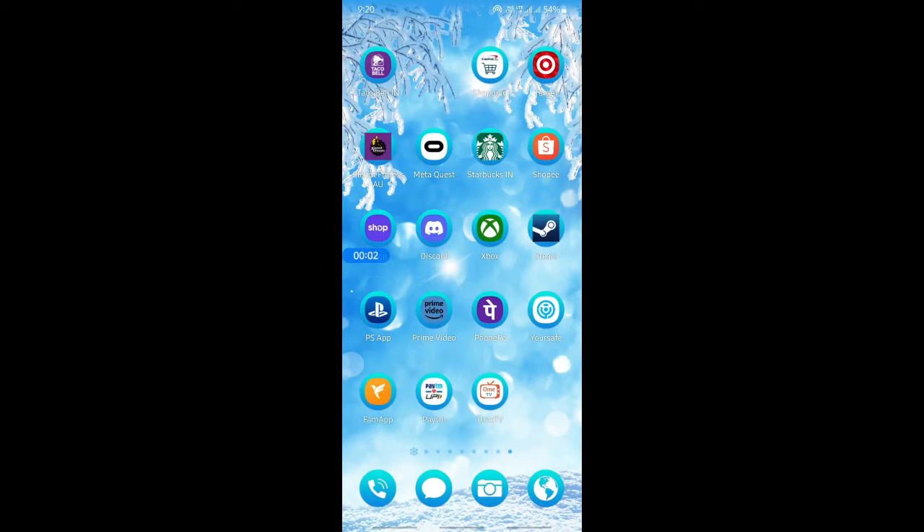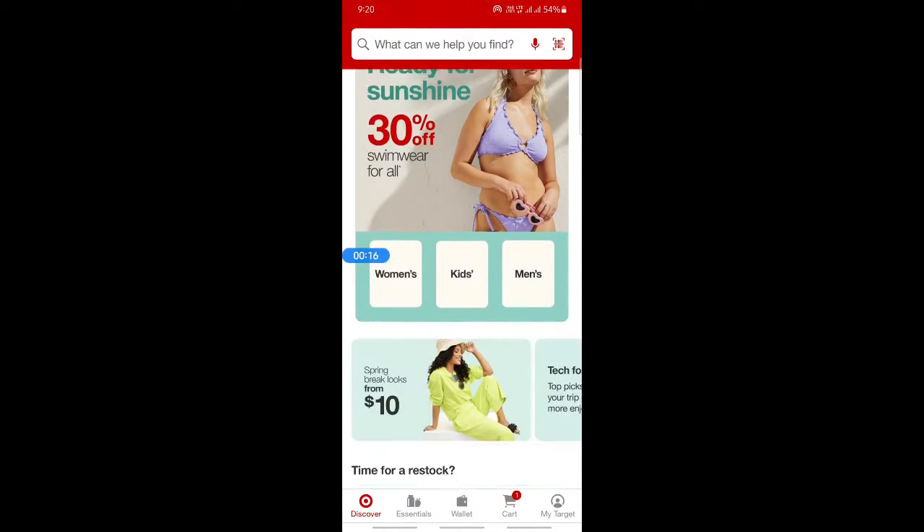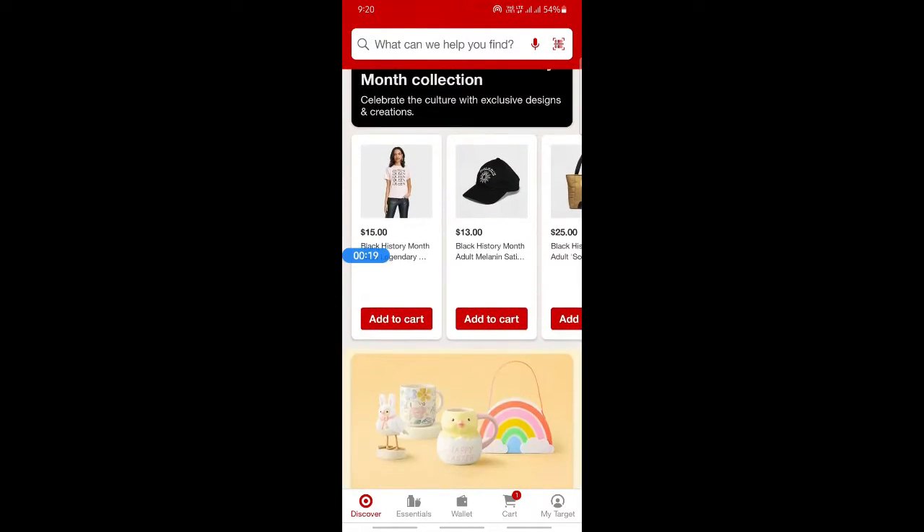Hi everyone, welcome back to our channel. Today in this video I'm going to quickly show you how to use a Visa gift card on Target online. You can either use the Target app or Target on your browser — either way, it doesn't matter, the process is the same.